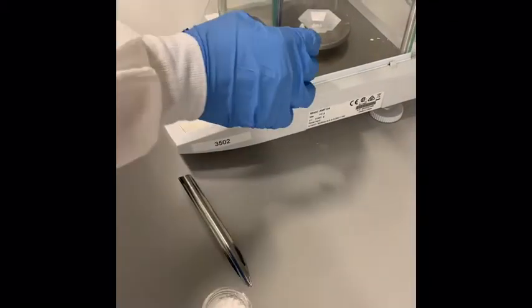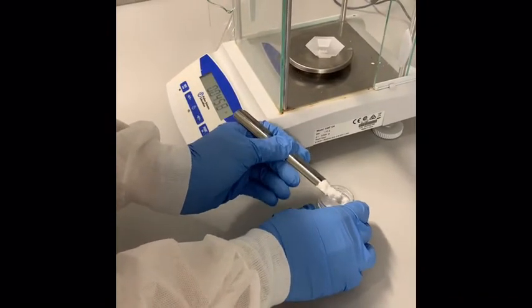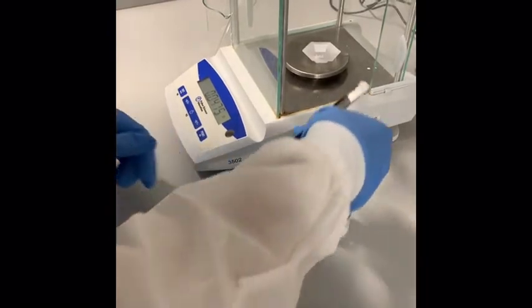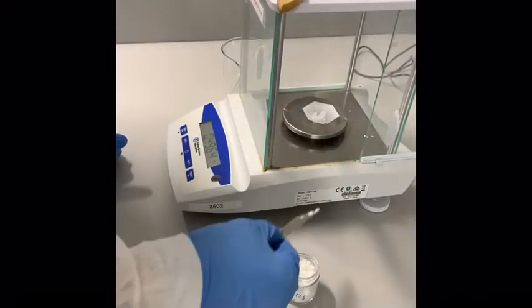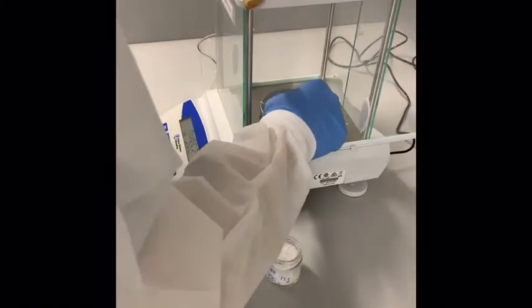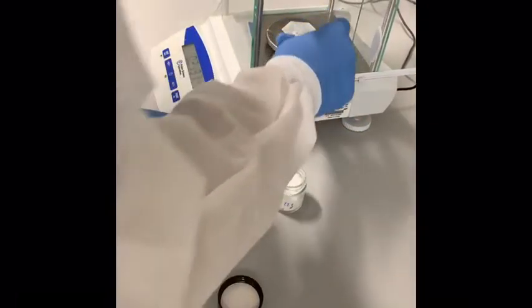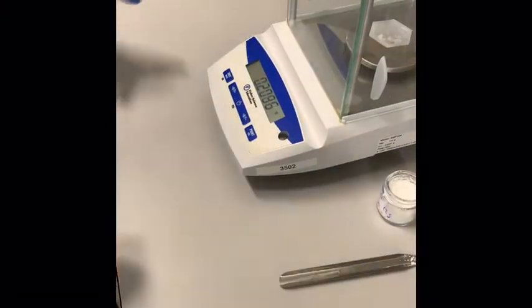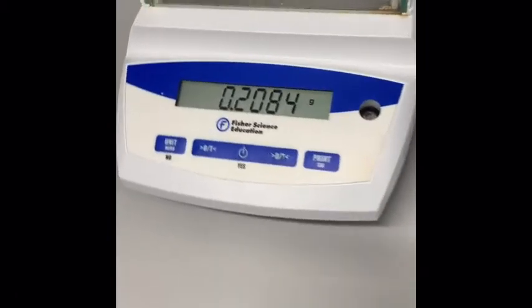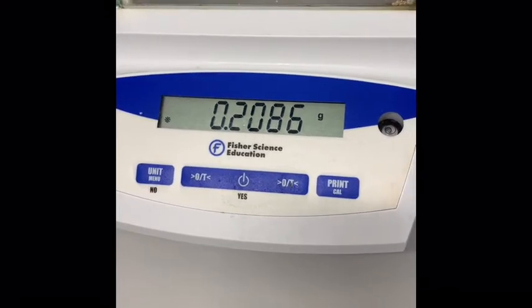Go ahead and leave that on there and just go in from the sides. Take a little bit more. While he is recording the weight, you can record it for your post-lab report. It's about 0.2086 grams.